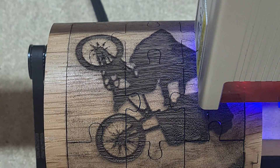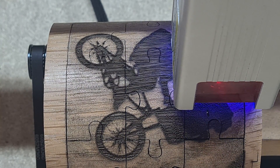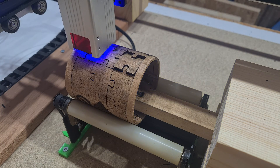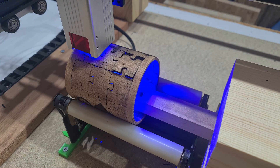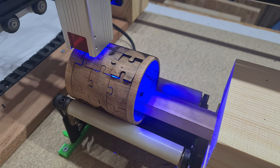You'll notice a number of tramlines in the final images. One thing I forgot to do was to set tabs or bridges automatically in Lightburn to keep the pieces in place, and one did dislodge. One careful extraction later, and then we're good to go.